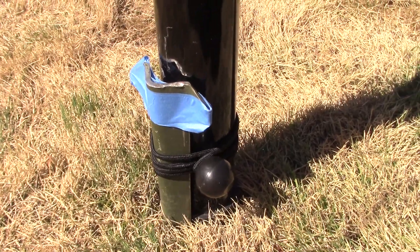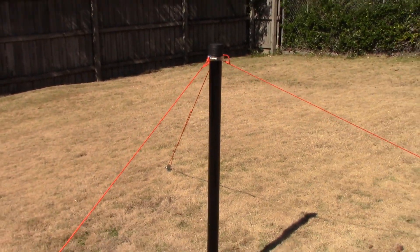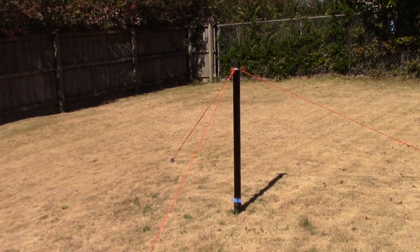That's just to keep the base from slipping, but usually you can punch out a hole with your heel and it will hold it into place. So let's raise this pole up and let you see how high it is.